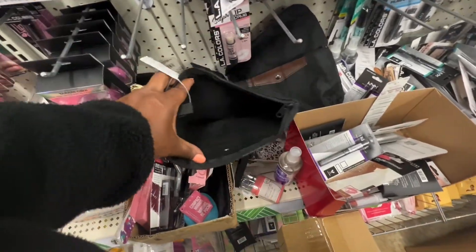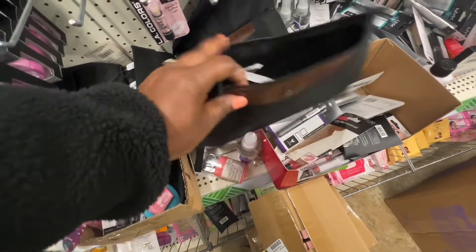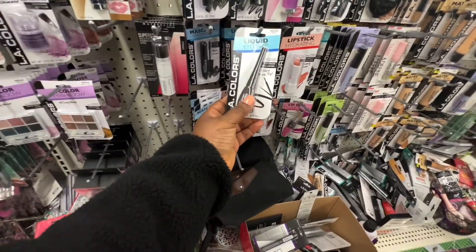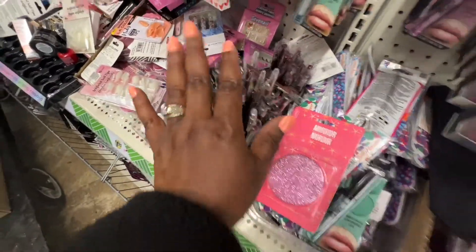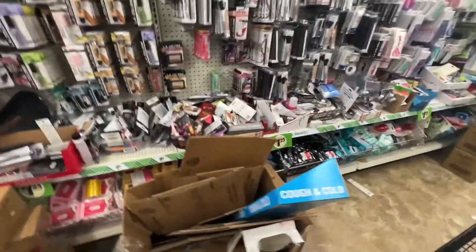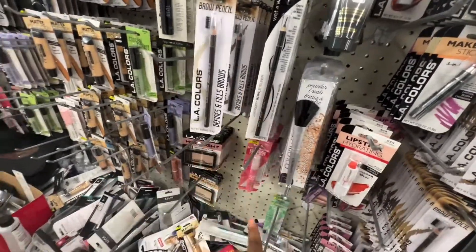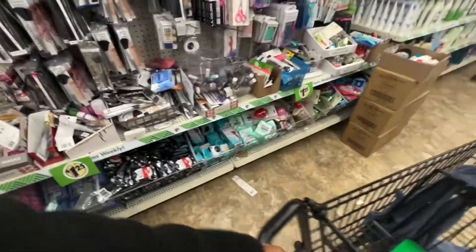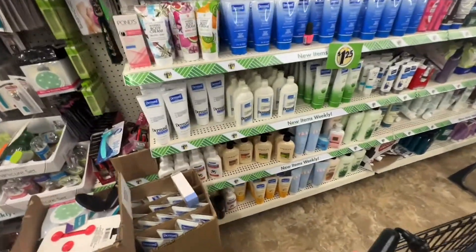They have this little purse where you can put your cosmetics — this is new. They have a brown eyeliner — I'm going to be looking out for those. You can actually get these pencils from Walmart for 98 cents instead of getting it here for $1.25. So that's what I've been doing lately. You ought to know what you're doing before you purchase — don't just buy, you ought to save that $0.25.